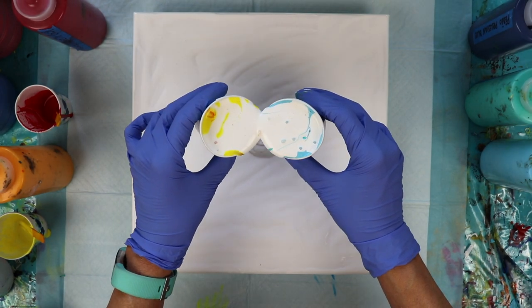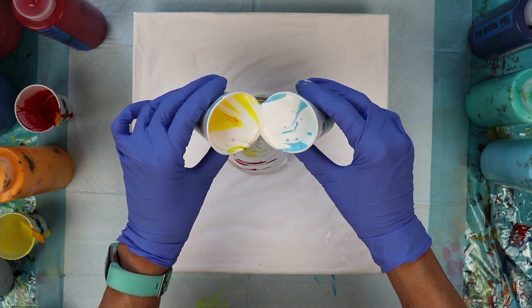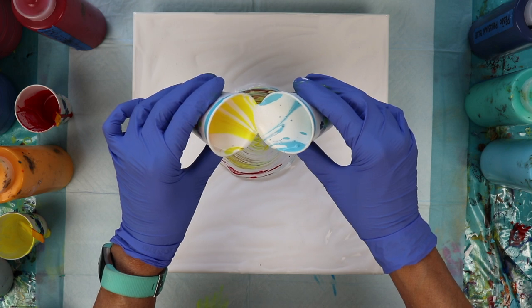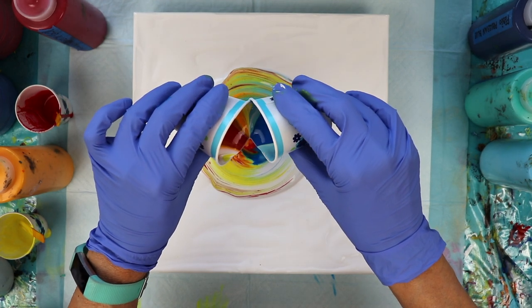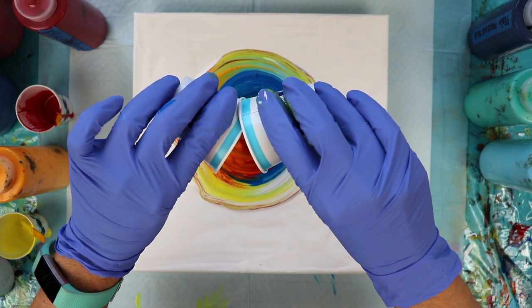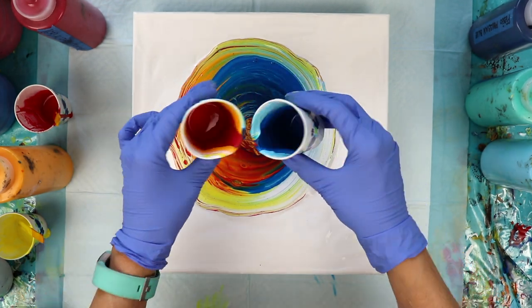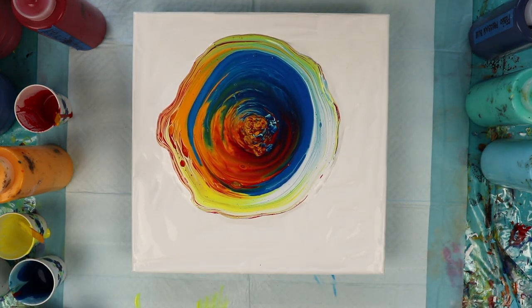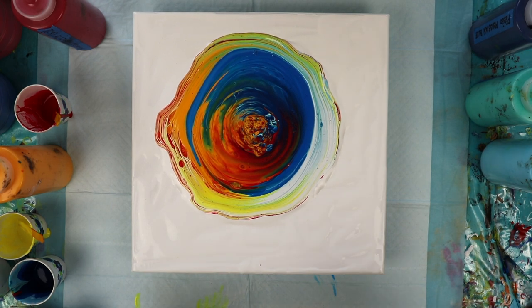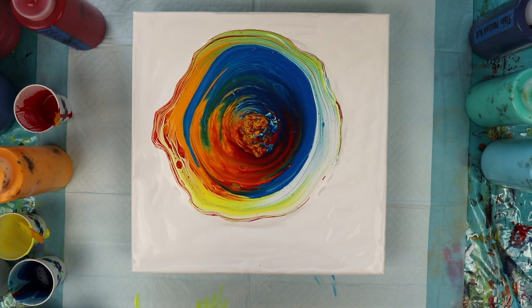You're supposed to have the cups as close together as possible and pour them as slowly as possible. So here we go. There we have our pour — my hand was kind of shaking a little bit, but it wasn't too bad. Now I'm going to take my torch and torch this to get all the bubbles out of it.